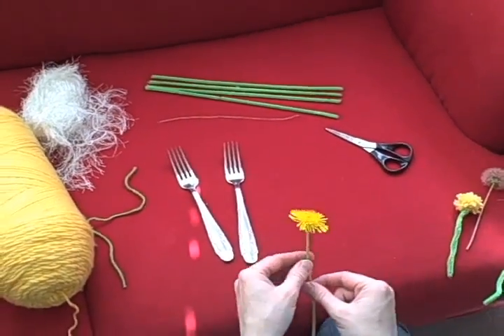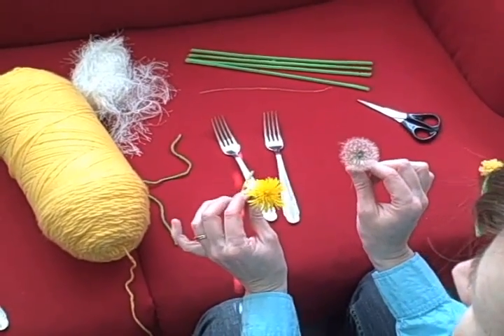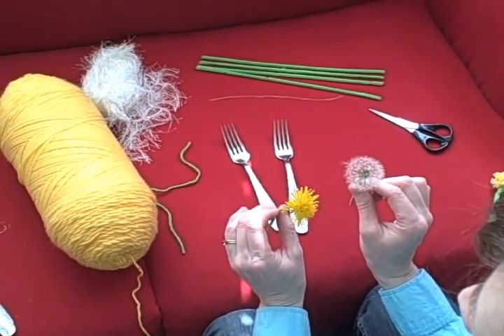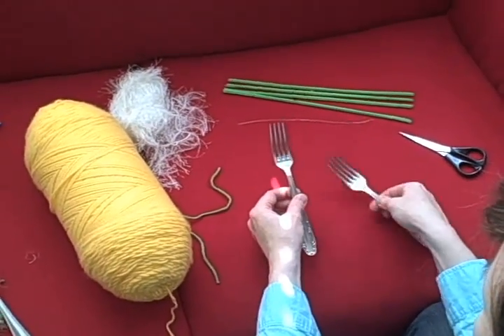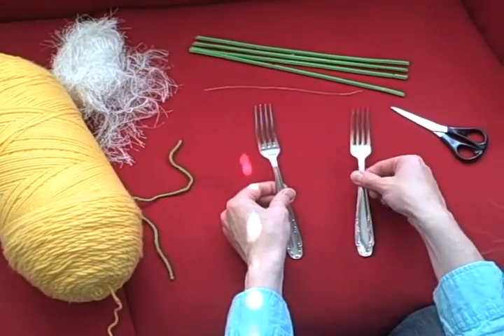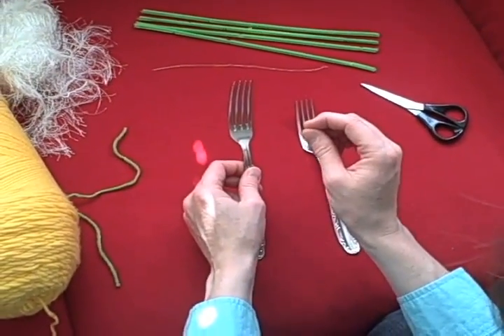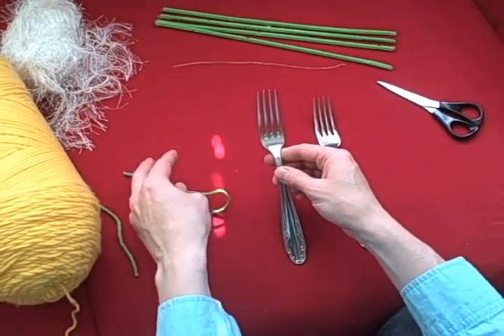Today I'm going to show you folks how to make fork flowers, and these are reminiscent of the dandelion bouquets that we all probably picked for our mothers. What you do first is you just need a kitchen fork — the taller the better. I always work with a four-prong fork, and if you're working with kids you can do this with plastic, but you want to make sure you keep your tension loose, otherwise you will have some breakage of the prongs.